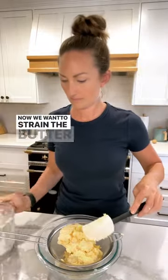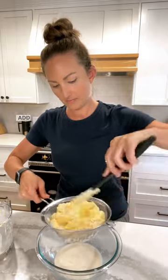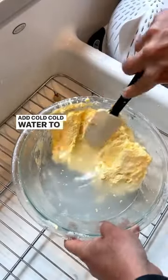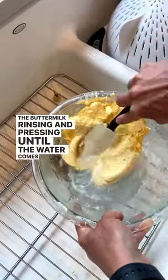Now we want to strain the butter from the buttermilk and press it out the best you can. Add cold, cold water to the butter and continue to press out the buttermilk, rinsing and pressing until the water comes out clear.